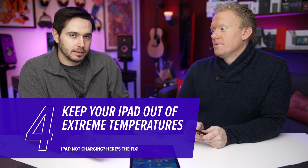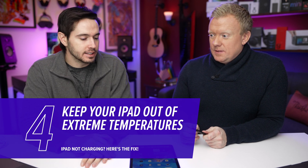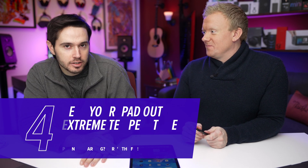One thing you need to make sure of too is that your iPad is within standard operating temperatures. Don't charge your iPad out in the hot sun. The standard operating temperatures are 32 to 95 degrees Fahrenheit, so don't charge it in a blizzard either. Hot temperatures can permanently damage your iPad's battery. Cold temperatures cannot, but it won't work until it heats back up again.